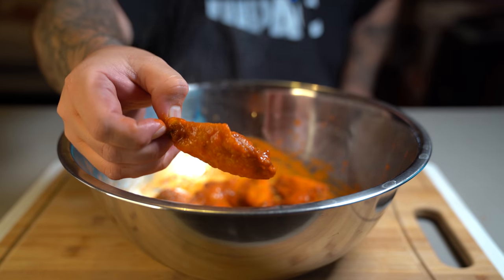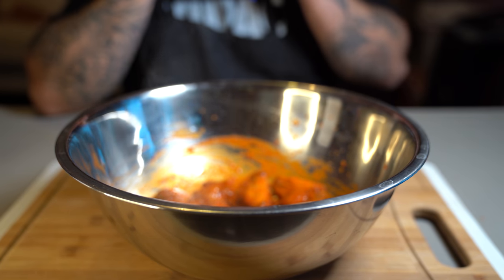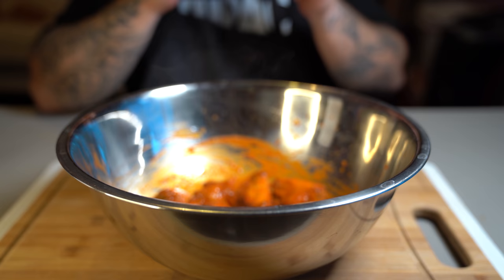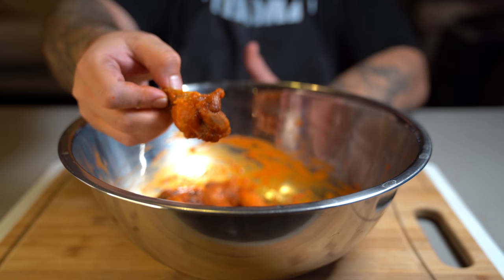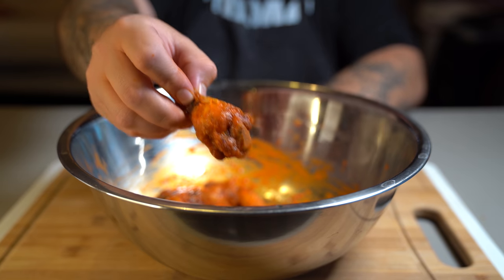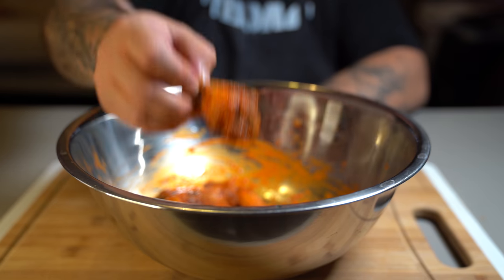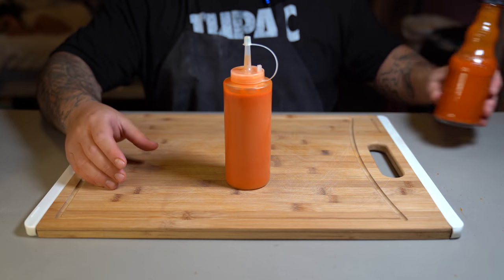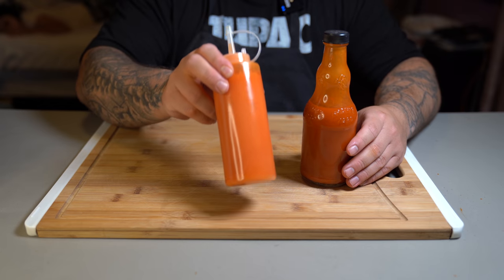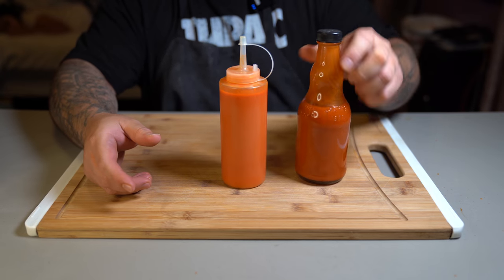And there you go — there's your wing, nicely coated. Let's go in for that bite. I'm going to go in for another bite because that's how good they were. I'm more of a drum guy — let me know in the comment section which one you guys prefer. You have now made buffalo sauce at home, which is twenty times better than the store bought one. Don't forget to subscribe and I'll see you next time. Bye.